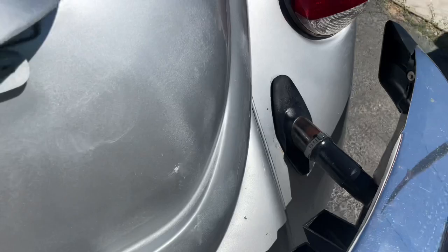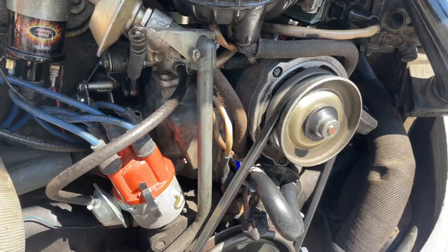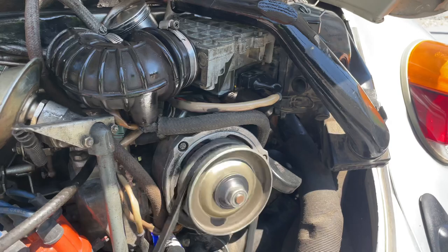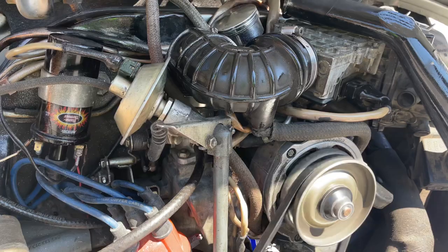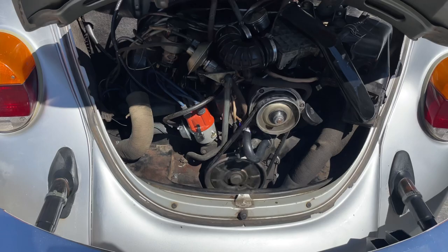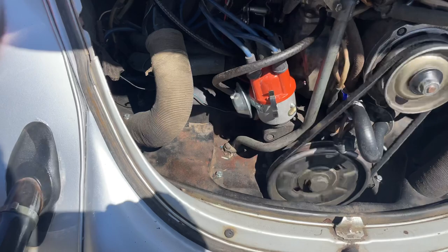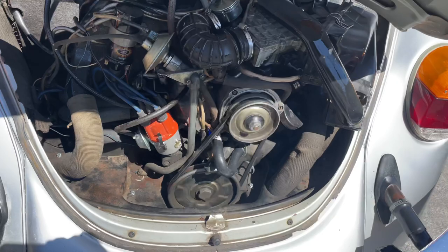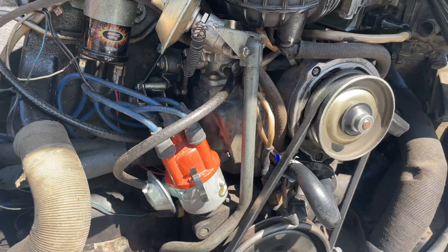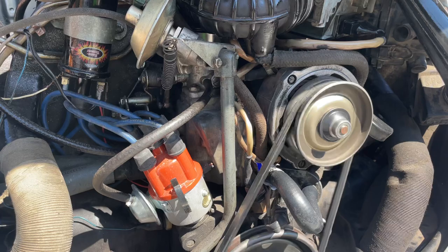We've changed so many parts on this motor, I just can't figure it out. Someone mentioned maybe there's a crack in the elbow causing air to get inside the system. We've done the fuel injectors, it's got a brand new distributor cap — a special one without points — and it's got vacuum advance. It's almost there, but you can hear how it doesn't really idle smooth.